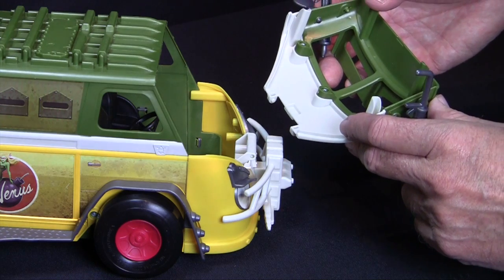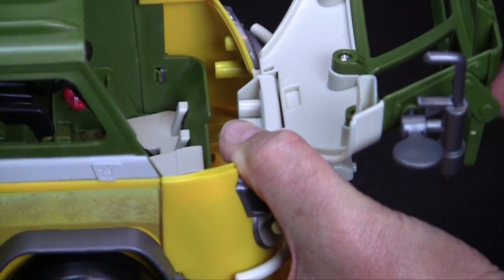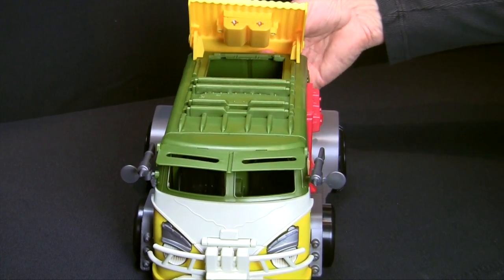Next, fit the front cab assembly into place, inserting both pins into their holes, allowing the cab to open and close. Finally, snap on the airfoil rocket launcher onto its mounting pin.